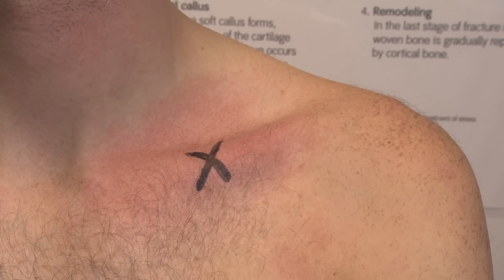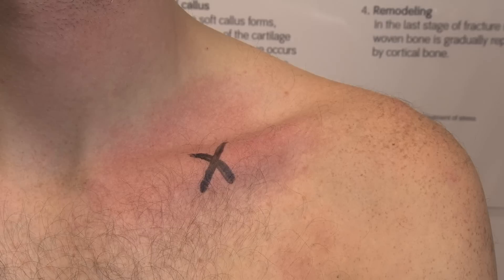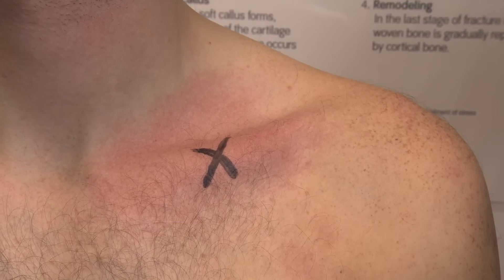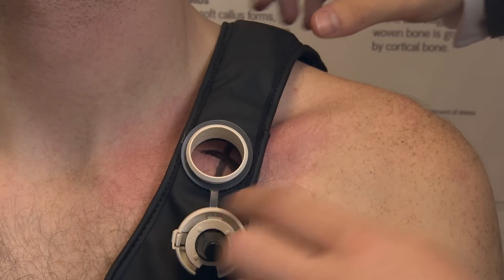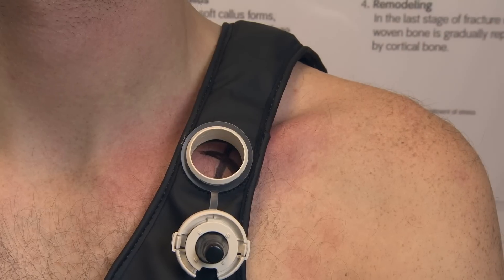Your consultant has marked on you where the fracture is, on your clavicle. I'm going to put the weighted applicator over the fracture site, like so, so that the hole is in line with the marking that the consultant made.